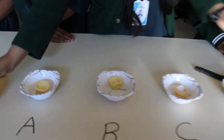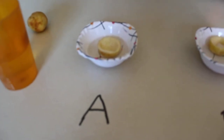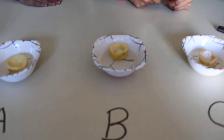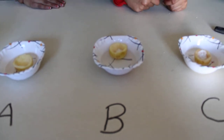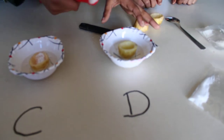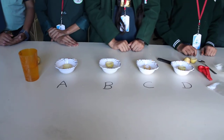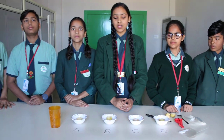We have placed the potato cups like this. Cup A is the control setup — we have put nothing in it. Potato cup B has 1/4 teaspoon of sugar in it. Potato cup C has 1/4 teaspoon of salt in it. Potato cup D is boiled potato and we have put 1/4 teaspoon of sugar in it. Now the setup is ready. We have to keep this for 2 to 3 hours and then we will observe it. Thank you.